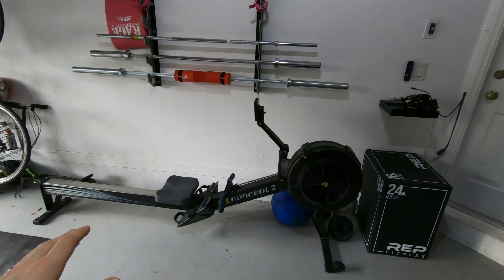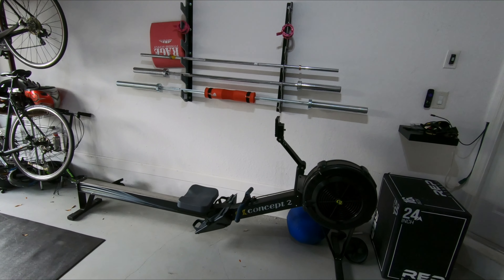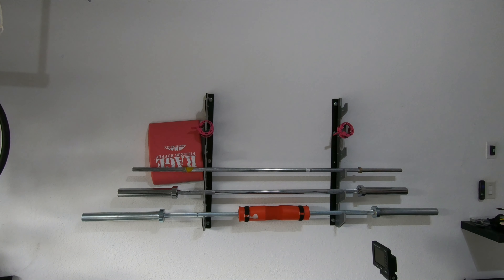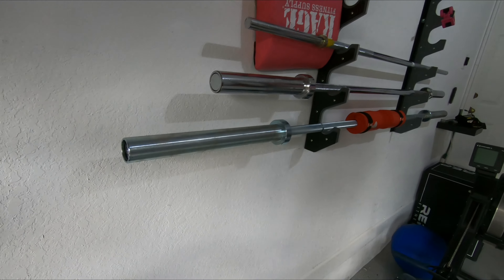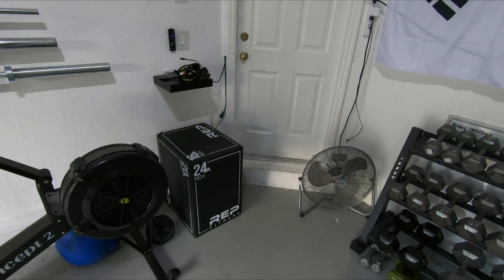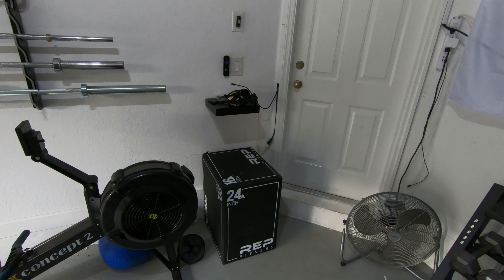We've still got our Concept 2 rower, though honestly we don't use it that much — we've even talked about maybe getting rid of it since it takes up quite a bit of our footprint. I added a barbell rack on the wall because we figured we're going all out with our garage gym. Our most recent addition is the Rogue Echo Bar, which we really like. Michelle also got this Rep Fitness plyo box — the 16-20-24 version — and I think it's the perfect size.